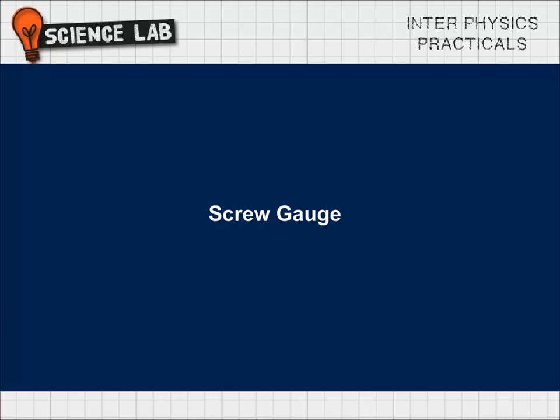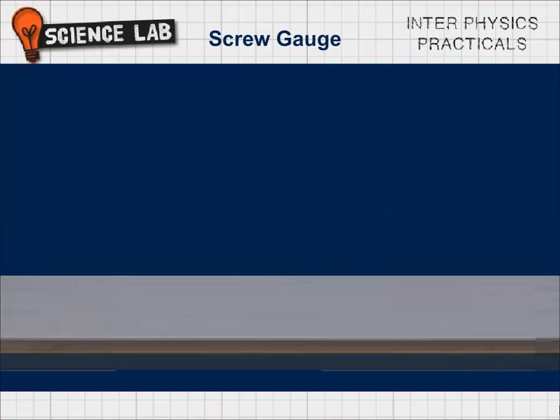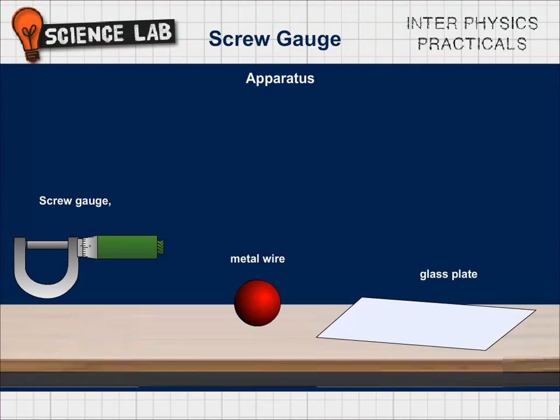Screw Gauge. Aim: To measure (1) the thickness of the given glass plate and (2) the diameter of the given wire. Apparatus: Screw gauge, glass plate, and metal wire.